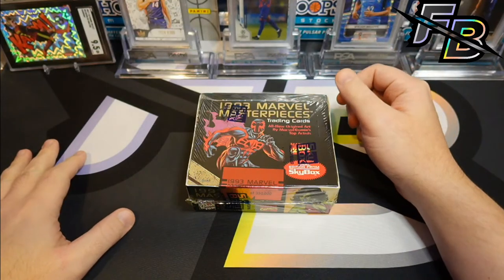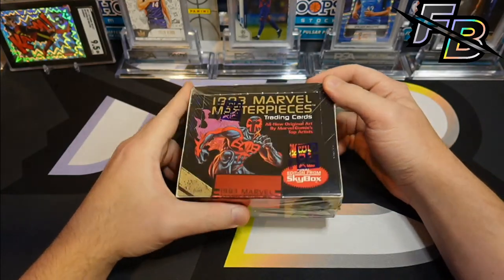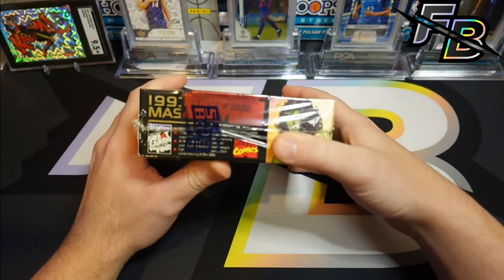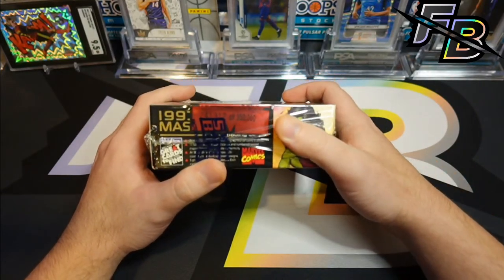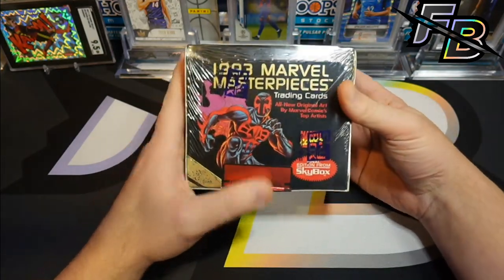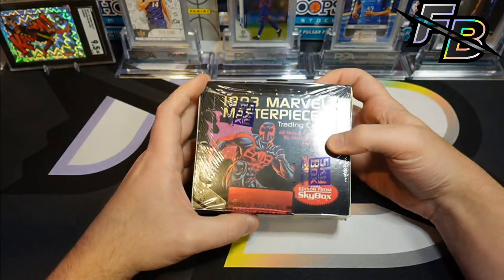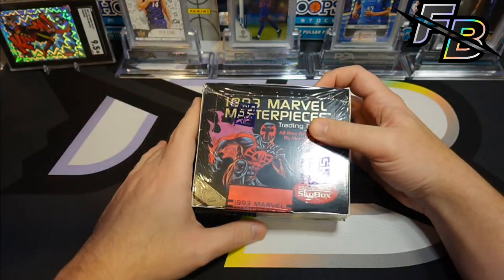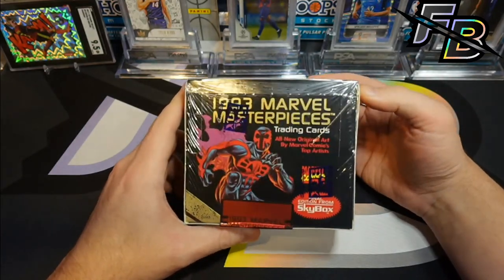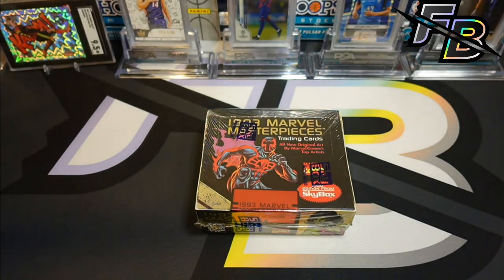Hey YouTube, getting ready to rip a box of 1993 Marvel Masterpieces. I've done '92 on this channel, and yesterday we did some Uncanny X-Men, the Jim Lee set. I want to get into this today and see if we can find some cards in decent condition. They've got a really bad track record of just bricking together and being in terrible condition after all these years, so I'm kind of expecting they're just not going to be worth anything once we open it.